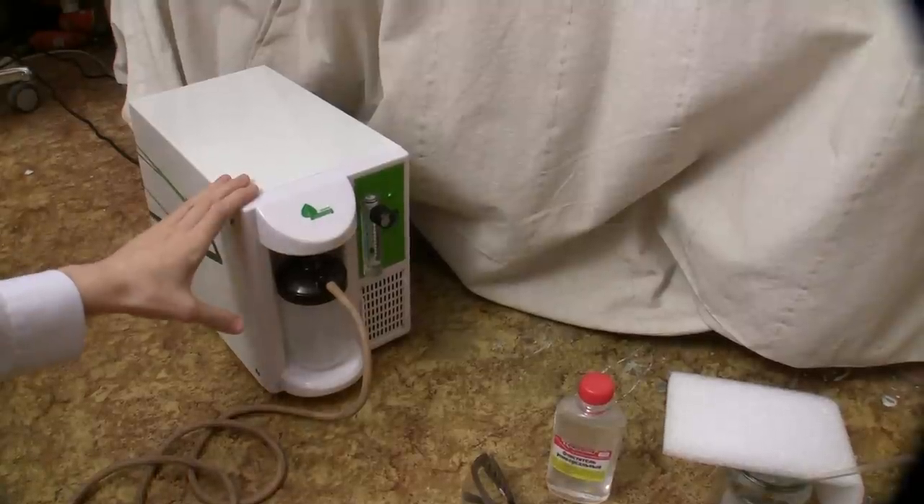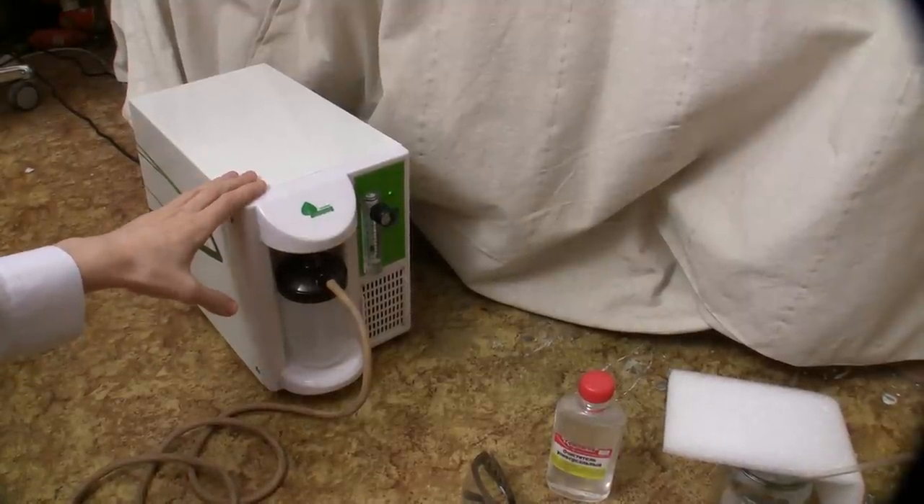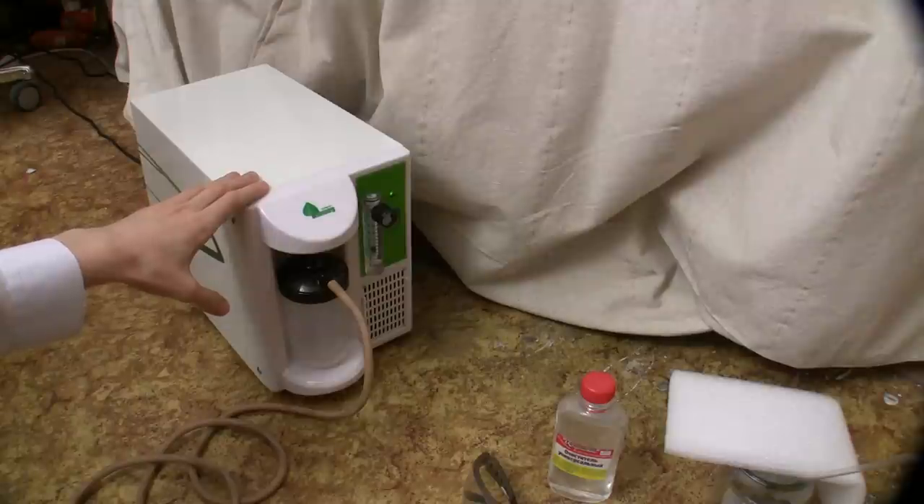This is an oxygen concentrator. It can produce about 1 liter of 95% oxygen or 5 liters per minute of about 60% oxygen. And now we'll do some experiments with this oxygen.